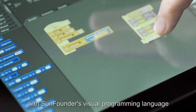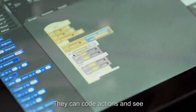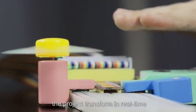With SunFounder's visual programming language, kids can program by dragging and dropping blocks. They can code actions and see the project transform in real time.